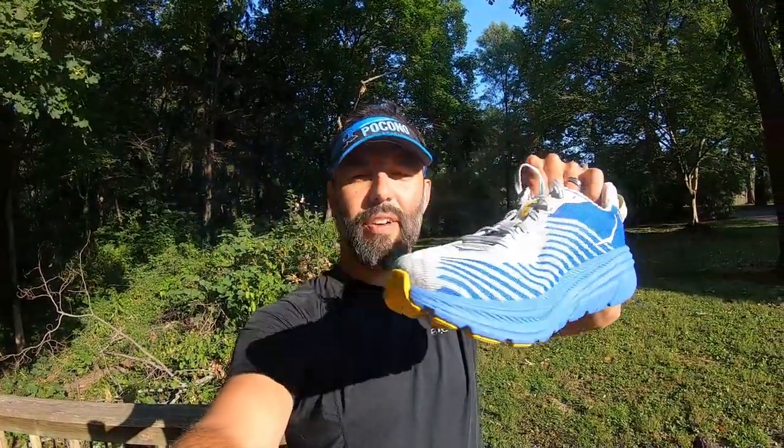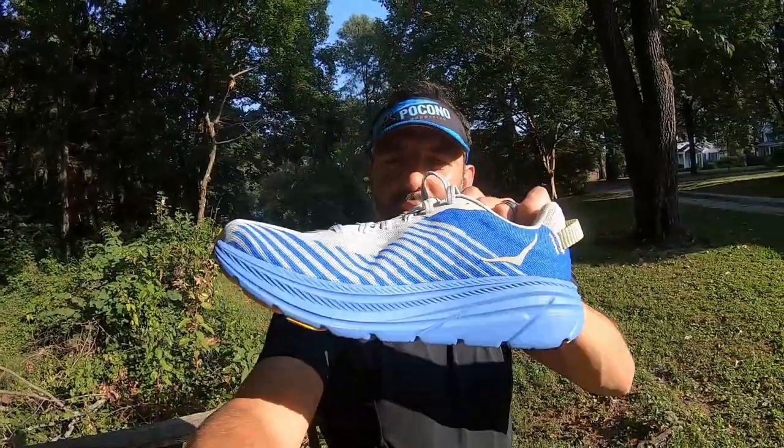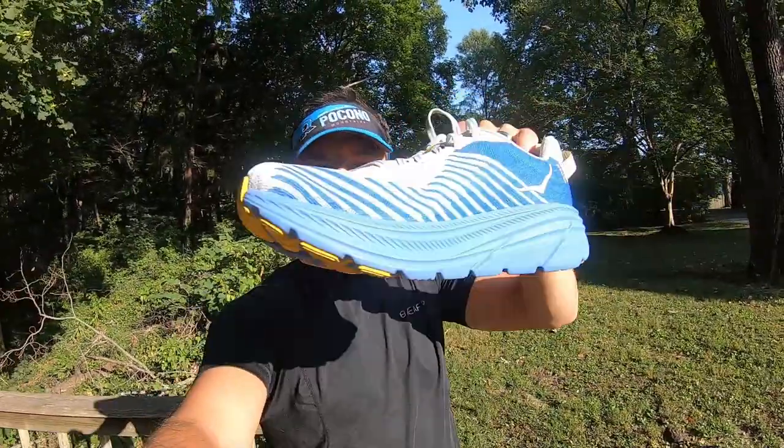Here they are right here — check them out. You can actually see right through them with the sun.